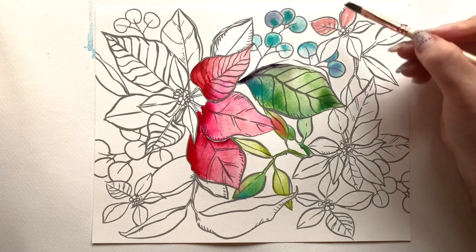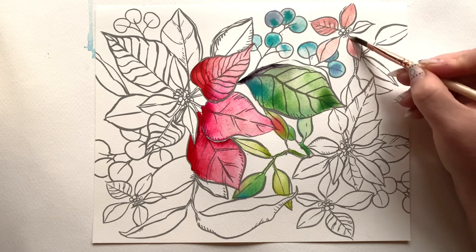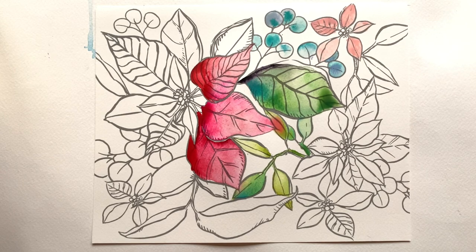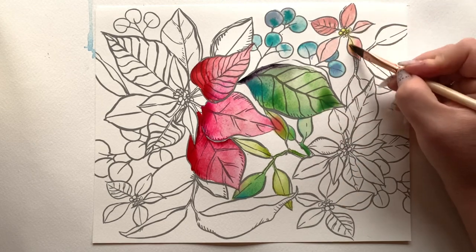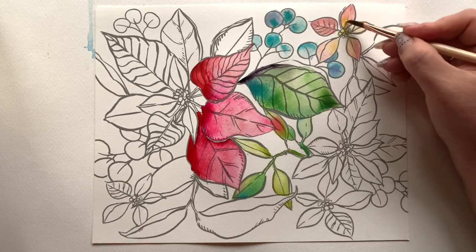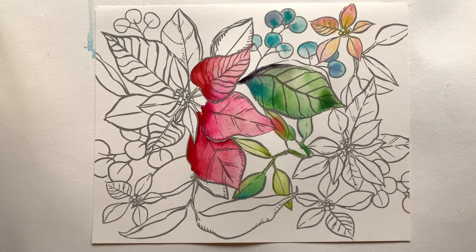In that moment I decided I want these other poinsettias to be peach — like those gorgeous peachy, almost ivory poinsettias you see at Home Depot or Lowe's with a tinge of peach. I'm starting by laying down a soft pastel pink from my palette. If you don't have a pastel pink, mix a little red with white watercolor, or just water down your red. Then I'm adding a little yellow to the center of the poinsettia and pushing it out from the center into each petal.